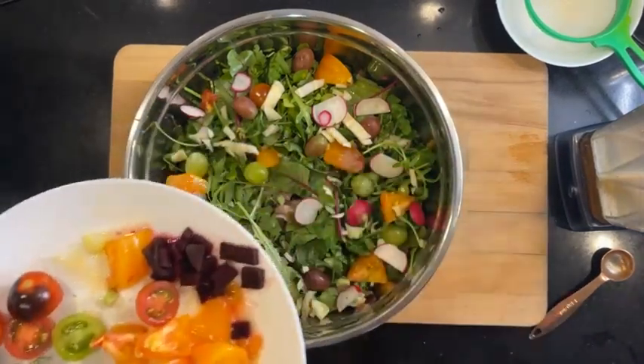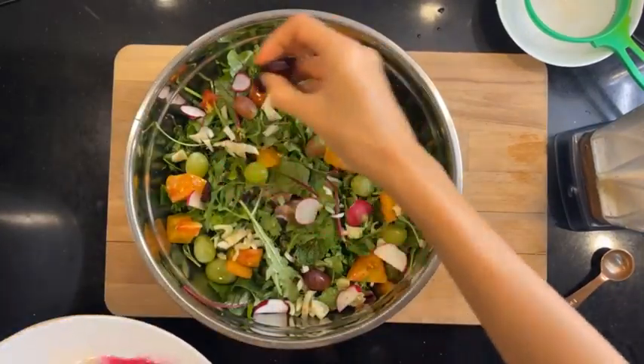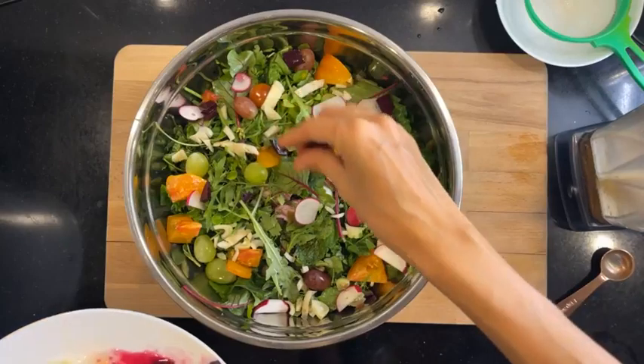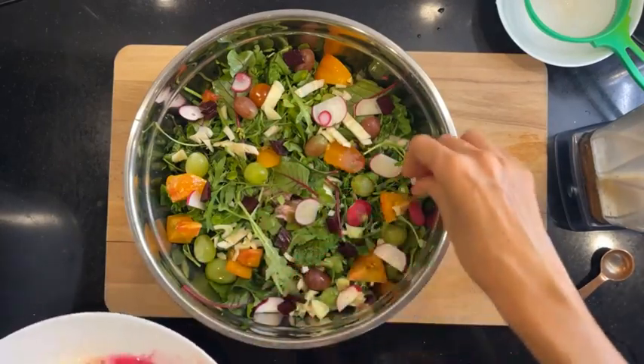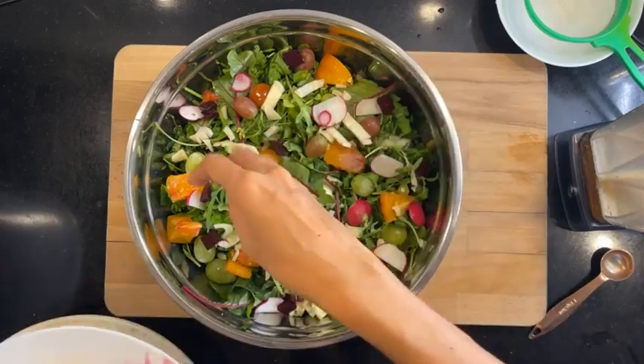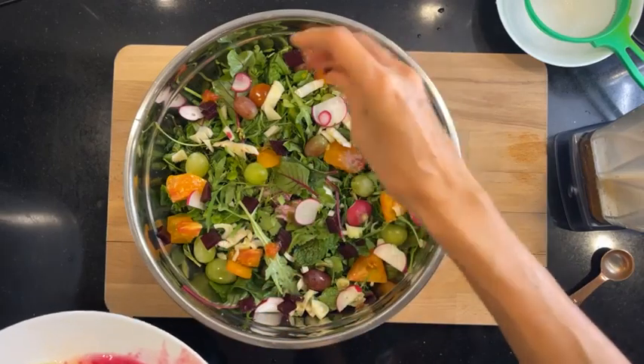I have some lacto-fermented beet — I think it's in my ebook 'Fun with Ferments.' If anyone's interested, let me know and I will leave the link to the Fun with Ferments ebook in the comments below.